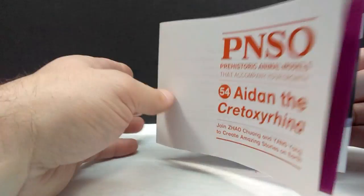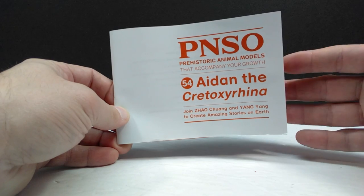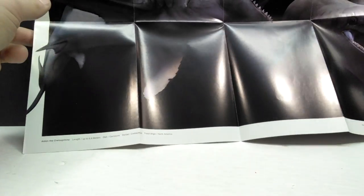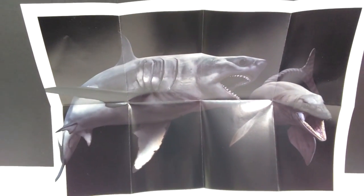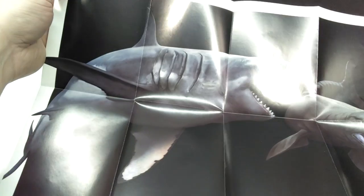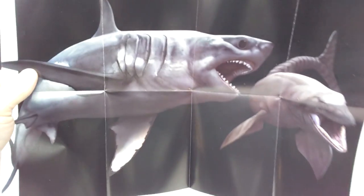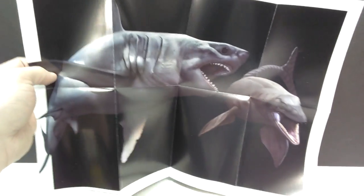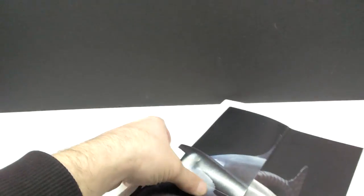We have all kinds of really cool information throughout the course of the booklet. We also have some awesome artwork that can go on display in your collection — in a giant poster form. That is beautiful artwork as always. I don't think I'll ever get a different reaction when it comes to PNSO artwork than just completely being blown away every single time. We can see how beautiful that artwork is — a very nice image of the Cretoxyrhina heading in and grabbing itself a meal.